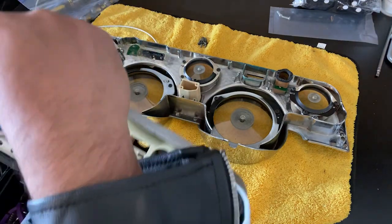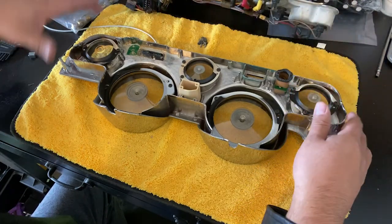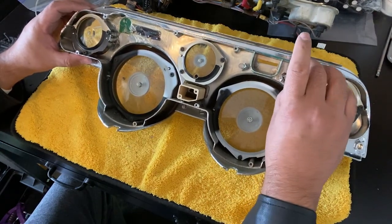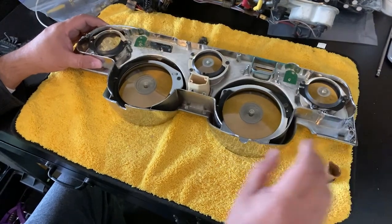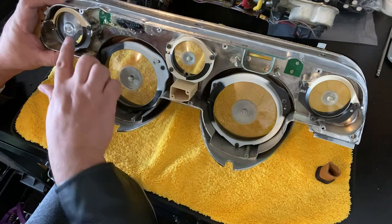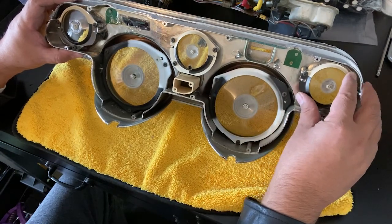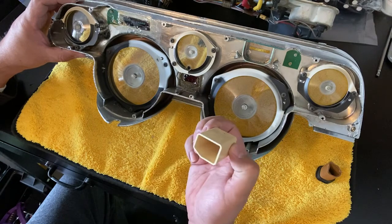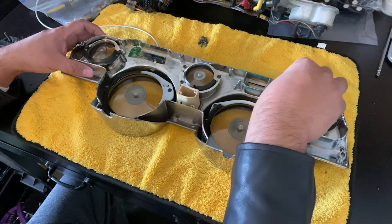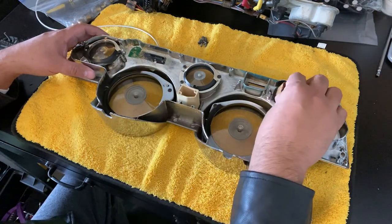There are a couple of things we want to do with this guy. We want to clean up this bezel here. It has a little housing for the lights — we'll keep that for the blinker light. Here are our lenses that we're going to replace — these are the lens housings that keep the lenses on. It has a lot of little bezels to keep the light focused on the blinkers. There should be one on the other side as well.